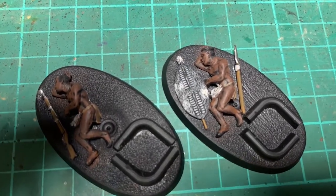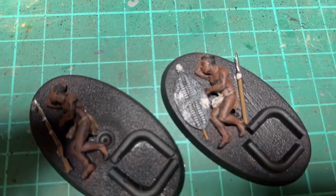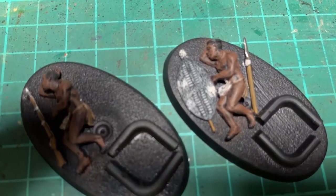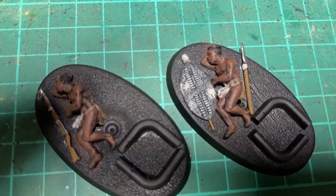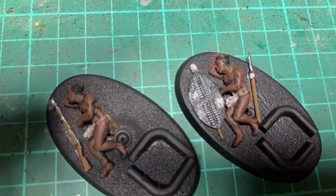Next step done. Flat Brown for the skin, Flat Earth for the wood, Citadel Rakarth Flesh for the very pale bits — like on the shield and on the front about the animal skins — and Steel Legion Drab on the loin cloth bit on the back.